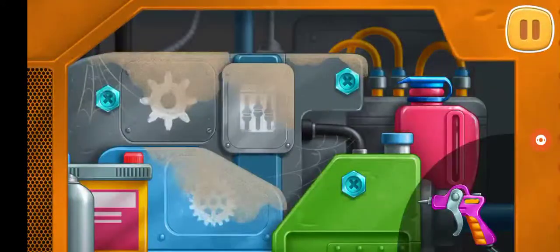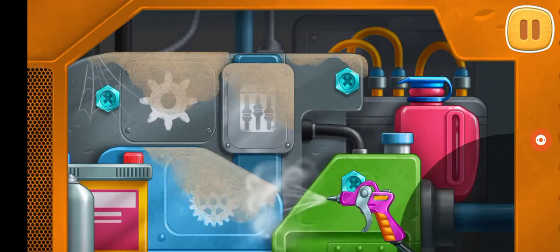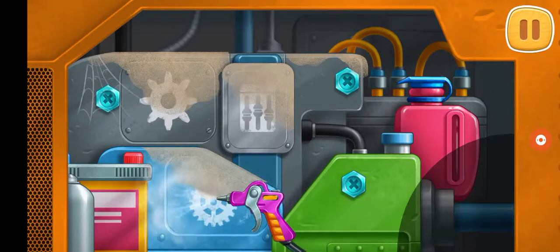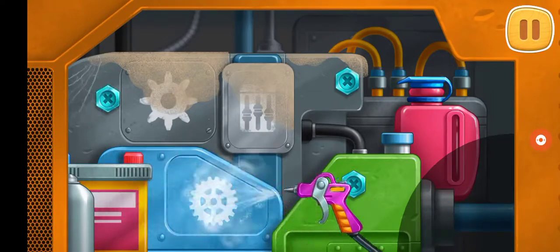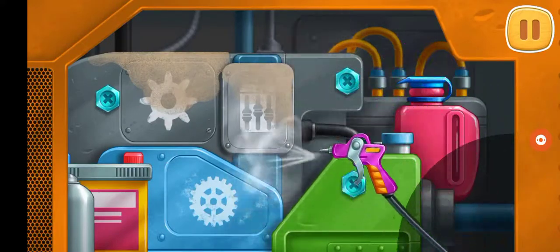It's time to repair the engine. Clean the engine from dirt. Let's take a look. Let's use a fire truck. Let's torque it!